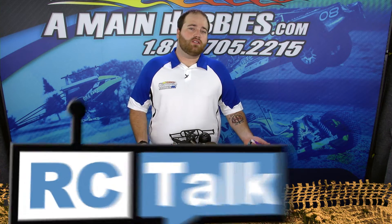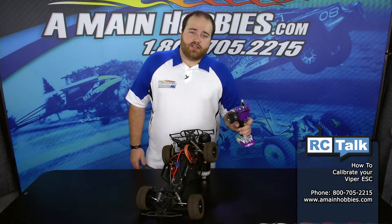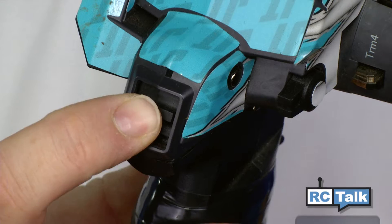Whenever you install a new ESC or motor, it's always a good idea to go ahead and calibrate it. The first thing we're going to need is your transmitter in the on position and a fully charged battery installed.